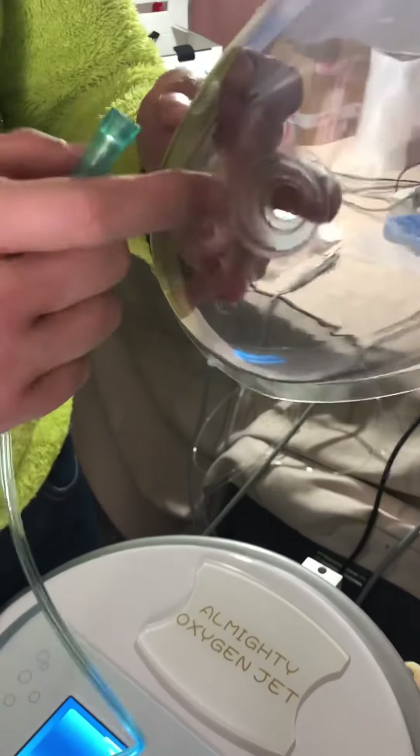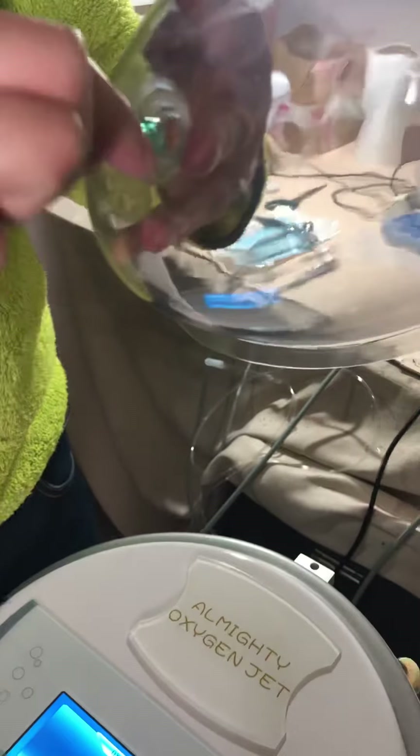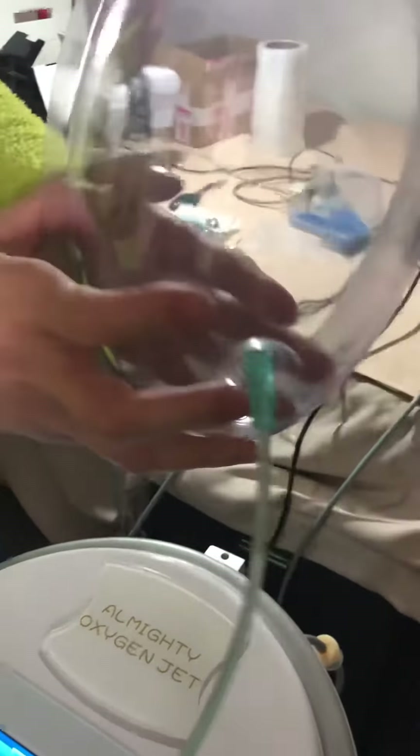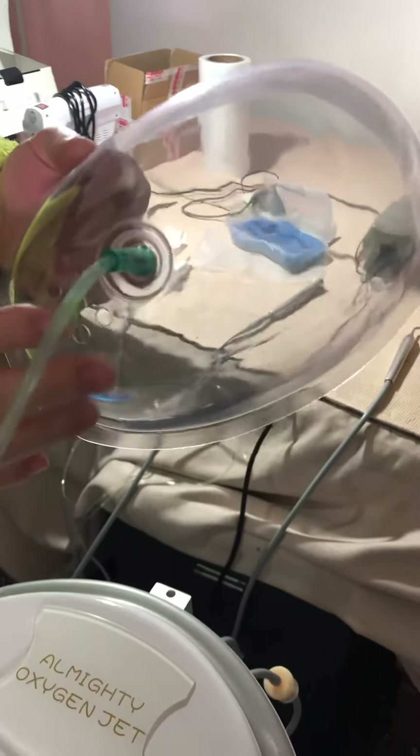Four additional extra masks are included. You can use them for the oxygen input as needed.